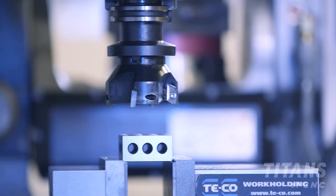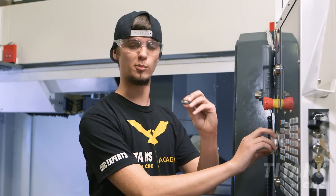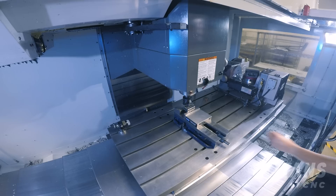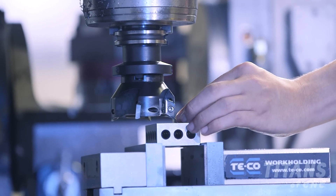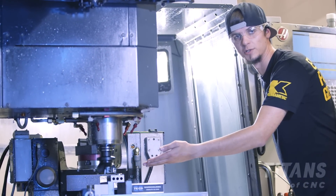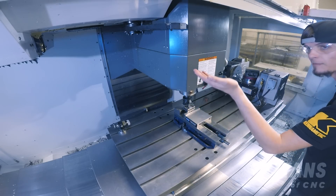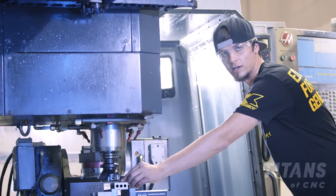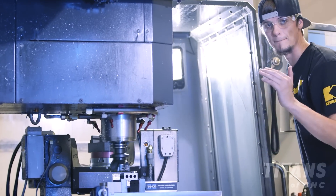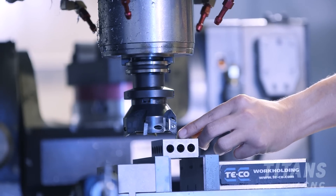Once I get to about an inch above I'm going to go to the one thou increment so I can slowly get close and put my quarter inch puck on the block. You always want to push the puck on the back side of the cutting flute so you don't damage the cutting edge. I'm going to then click up in thou increments until my puck slips by, then lower it back down and one by one click up until my puck barely slips by.